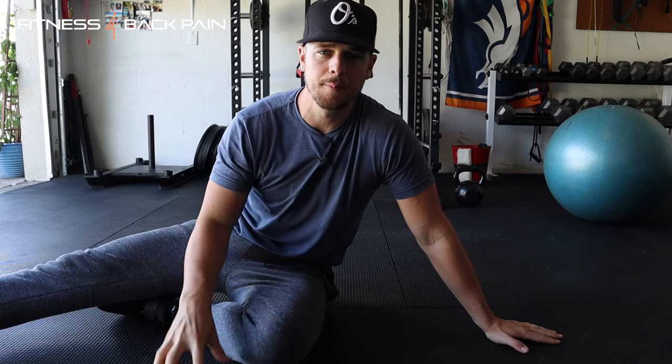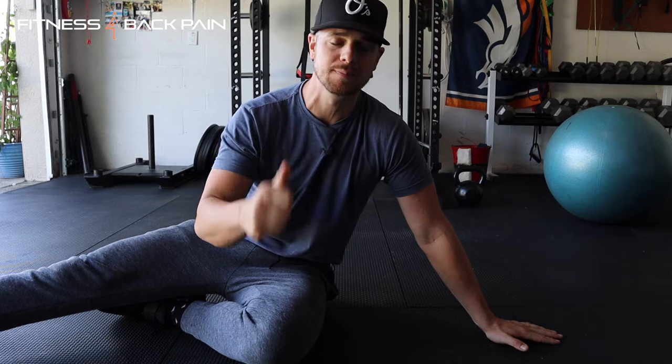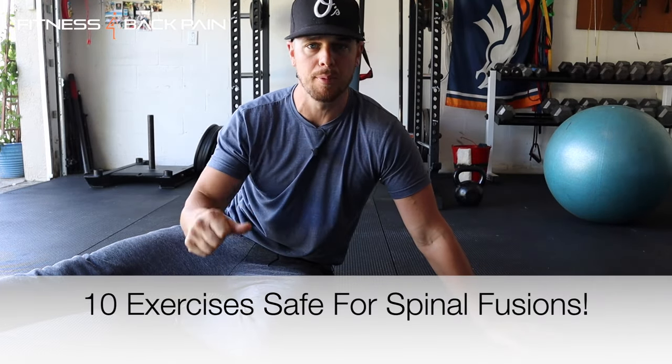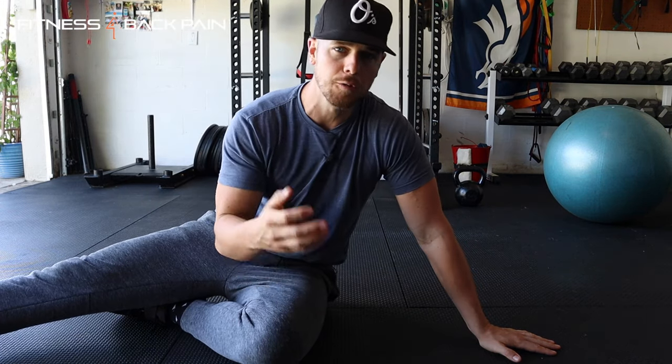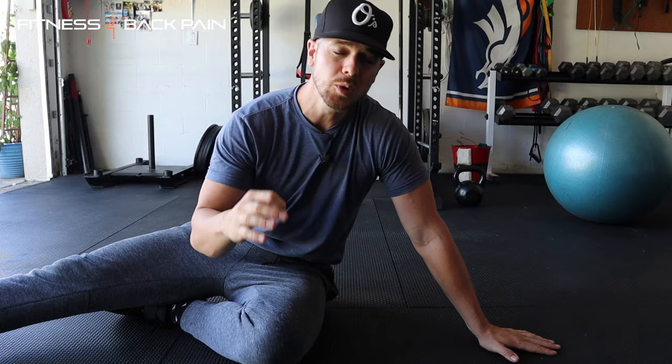What is up guys, William here from fitnessforbackpain.com. What I'm going to go over today is a list of amazing core exercises that you can do if you have had a spinal fusion. These are my go-to exercises that are both safe, easily modified, and that will teach you neutral spine, anti-rotation, anti-extension — beginner to advanced level core training that is critical for building strength around your spine and trunk muscles, safely.